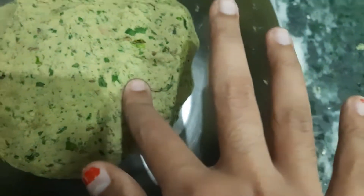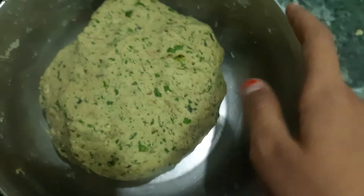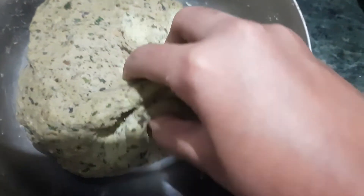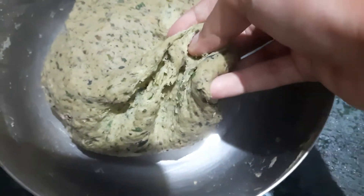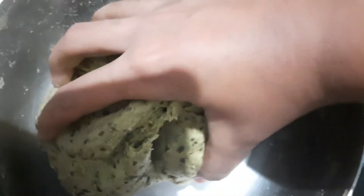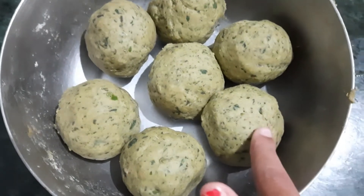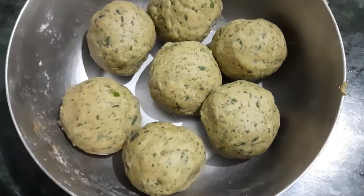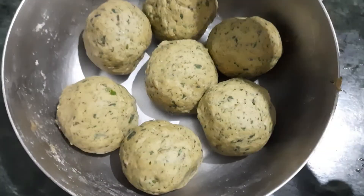Make it into a nice dough like you make for a normal chapati. I am adding a few teaspoons of oil and kneading it into a soft dough — completely soft and tight. Now I am going to split this into balls; the quantities I have used make 7 parathas. Now let's roll them.